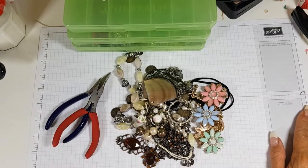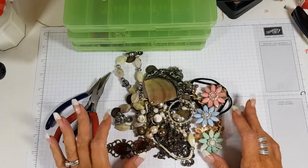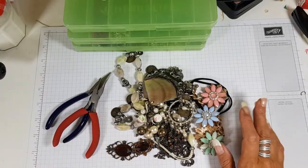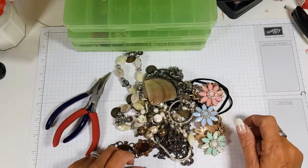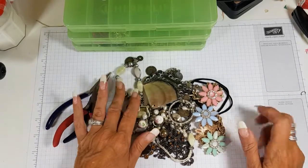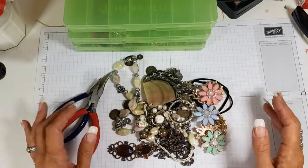Hi everyone, I'm Chanel from Stamping Stilettos and I'm here this early evening to show you how to get your charms and embellishments for next to nothing for your journals or jewellery.